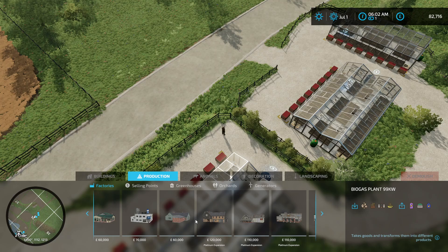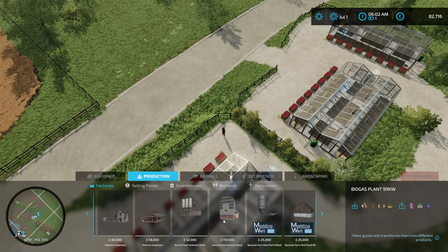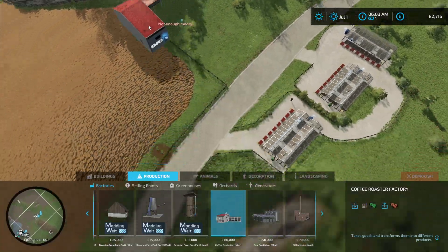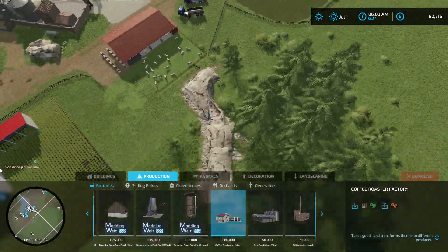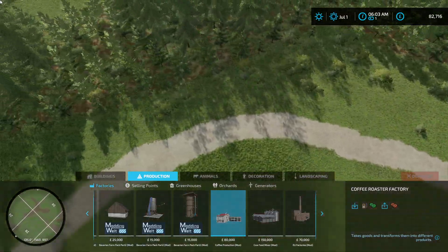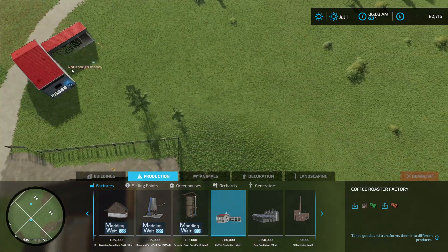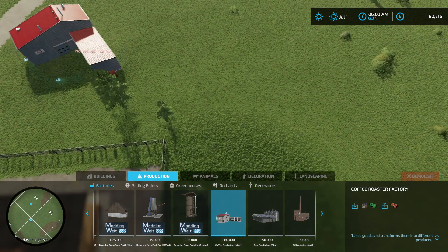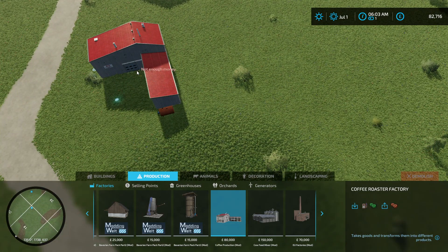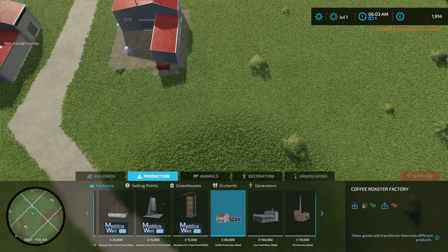So they can start, and we can redistribute. We're going to take this and put it over with the other productions over here. If we can find up there — there's one, there's the other. Not enough money. Is it because we've got to remove the ground? It's 80,000 — I've got enough money for that. I think this is only a small production so it can go here. I think it'll be okay just there, like that.